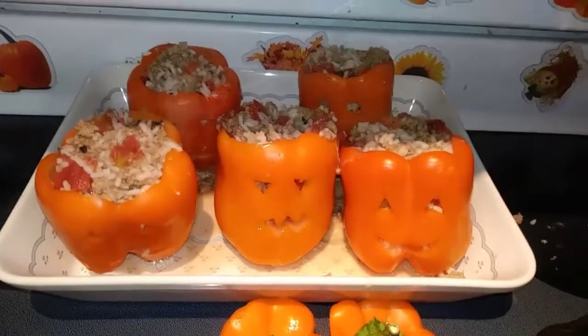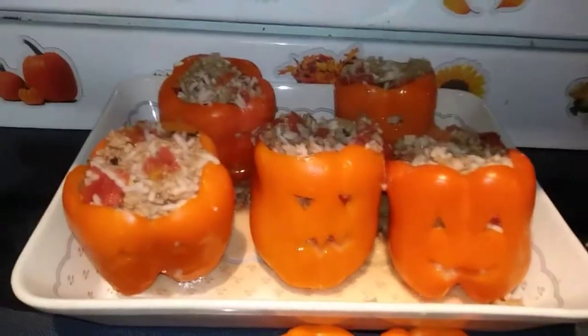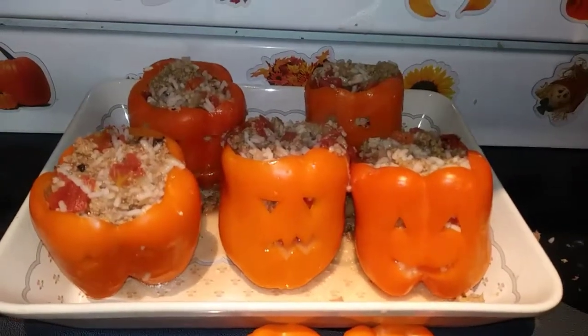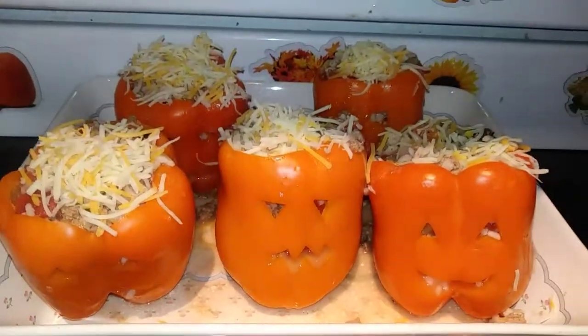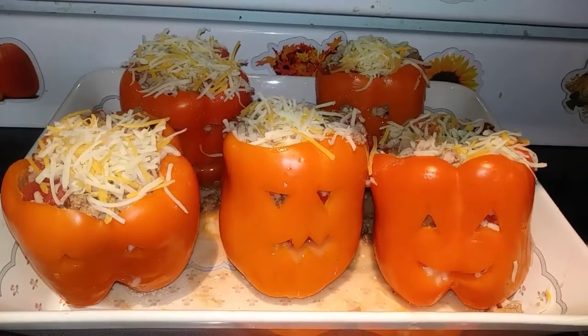After your mixture is all stirred up, go ahead and fill up your little jack-o-lanterns. I stuffed mine pretty full — I did have five, but I used a little more rice than the recipe probably called for. Next, top all of those with even more cheese — looks like little hair! Then take your other half of chicken stock and just pour it into the bottom of the pan.